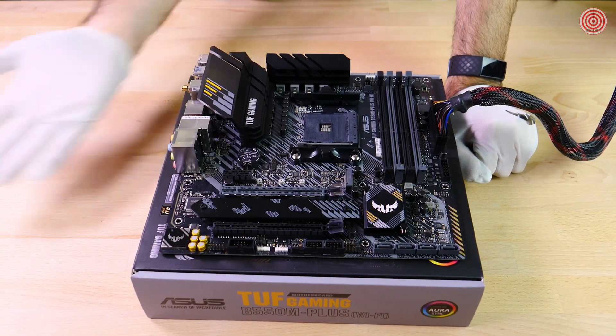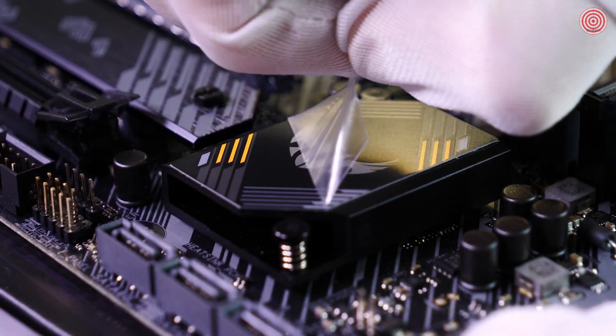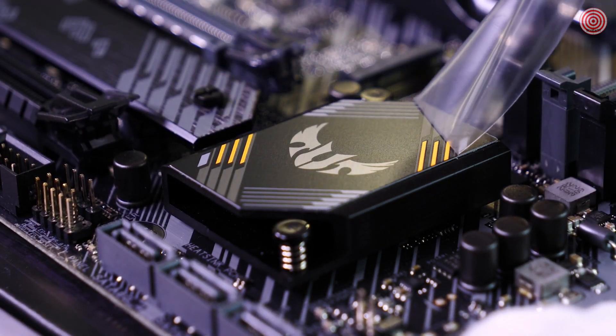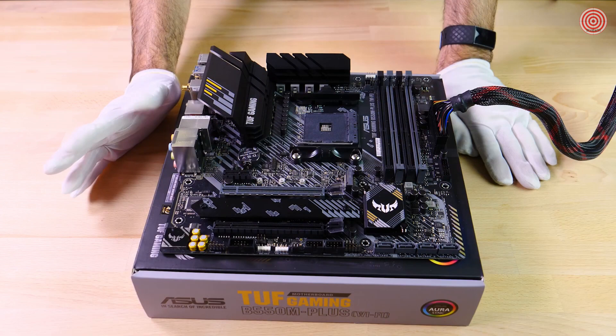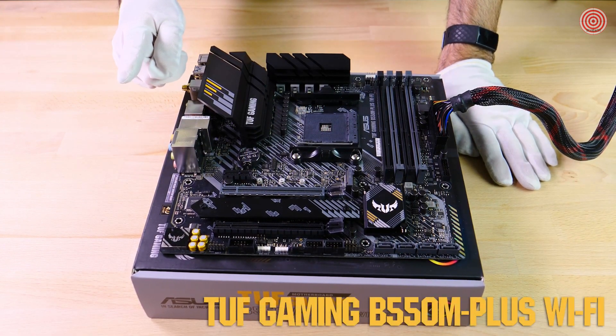That about covers it. I'm going to peel off some of these protective stickers. Thanks for watching, and be sure to like and subscribe for more ASUS content. Let us know in the comments below what kind of PC you'll build with your TUF Gaming B550M Plus Wi-Fi motherboard.